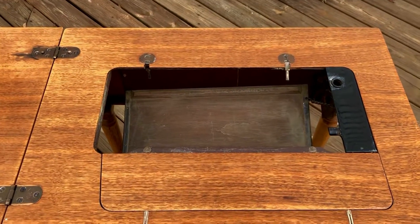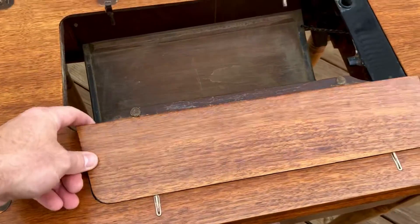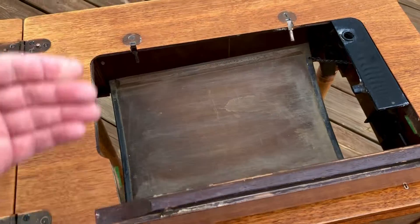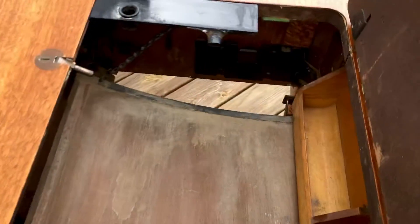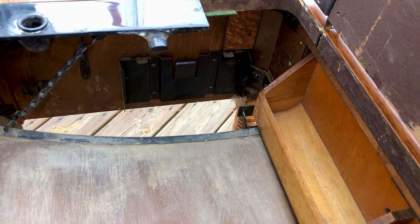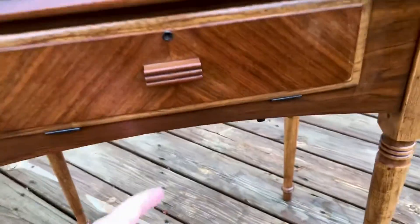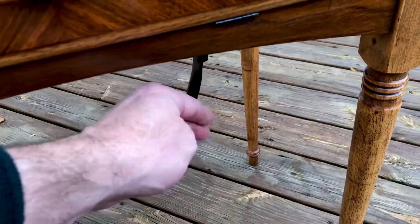It has the original hinges with the pins to put your machine on. This leaf flips up so your machine folds down, and it has the rectangular piece that holds the foot pedal. There's also a lever down here that flips down and works to operate the machine.